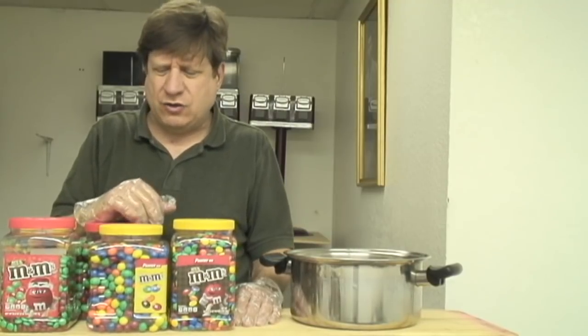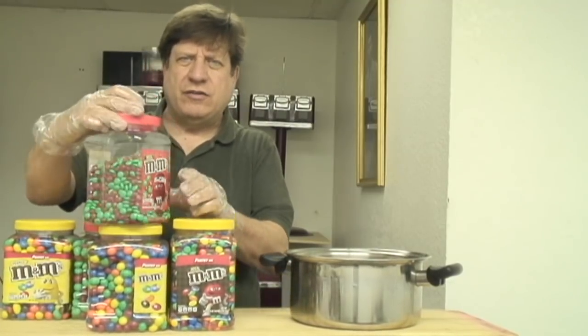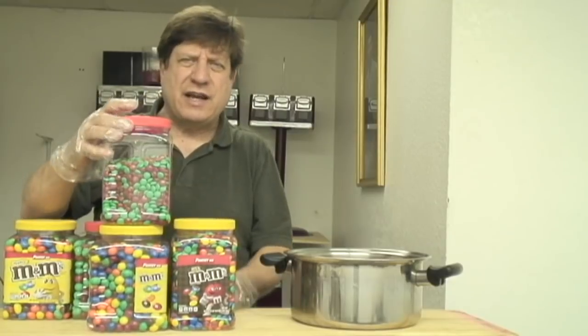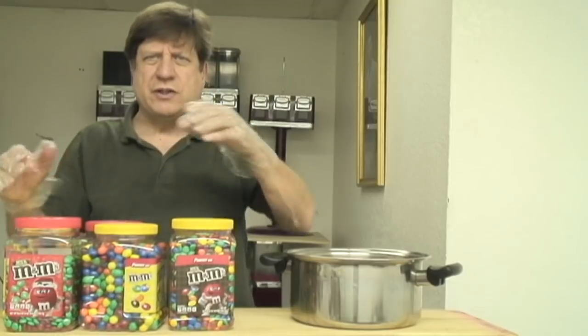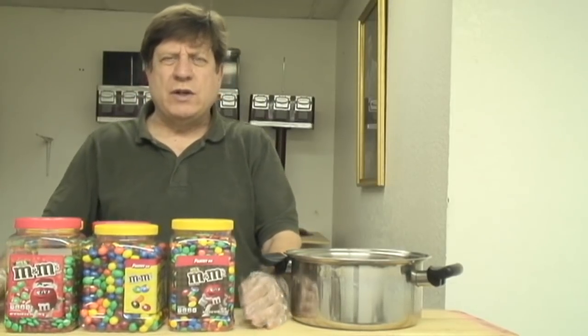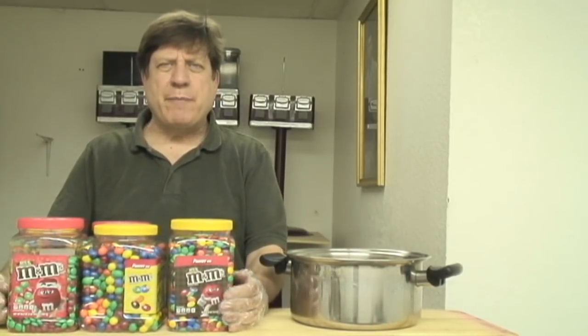This is one way you can save on the expense of candy when you're putting candy in your machine. Look for deals like this — as I said, $4.99 at Sam's. Mix it in with some of your other colors and nobody's going to know the difference.